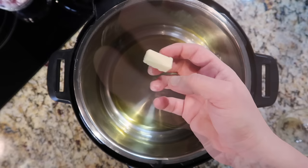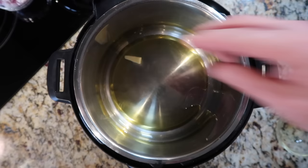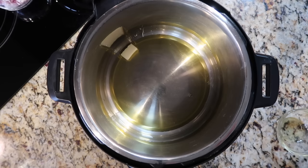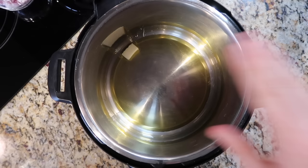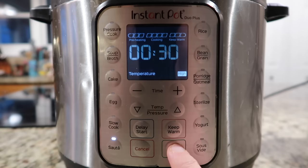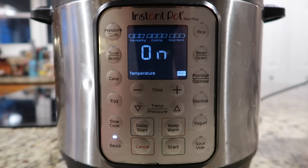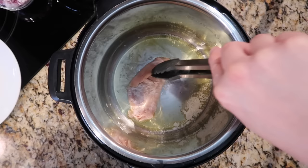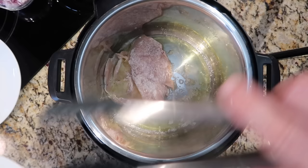To the Instant Pot, we're going to begin by adding a quarter cup of extra virgin olive oil and about one teaspoon — or a half a tablespoon — of salted butter. You don't have to add the butter if you want to keep it dairy-free. I just like to add a little bit for some slickness. You could also use ghee, which is clarified butter and would keep it paleo. We're going to give that pot some heat — hit the sauté button on the high setting and hit start. Let it heat up for about three minutes until the oil is shimmering and butter is melted, then add the dredged chicken cutlets in batches.